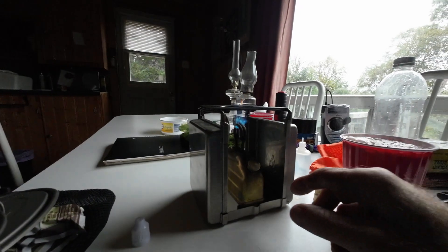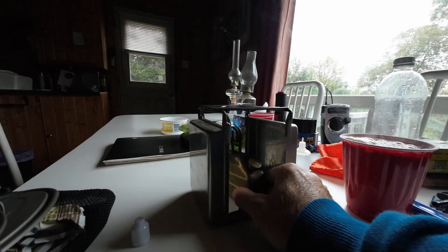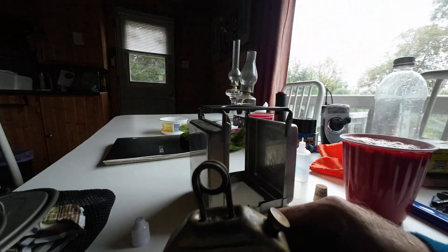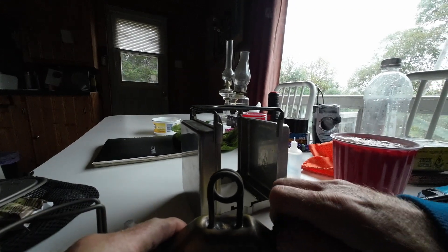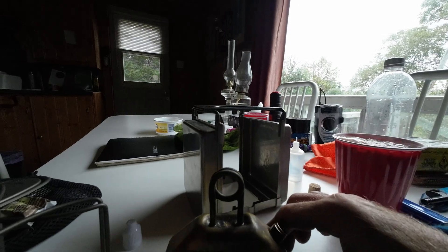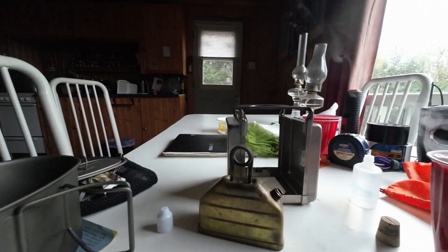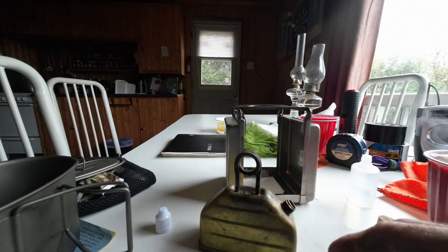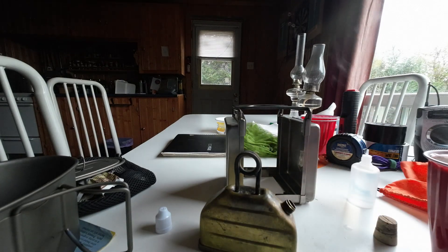To extinguish the stove, all you do is take the tank out and blow it out. As soon as you blow it out, you want to release the filler cap to relieve the pressure. Then just leave that out, set it aside, and wait for it to cool down completely. Put the cap back on, tighten it, put the cork in, and pack it all back in the case. That's pretty much it.